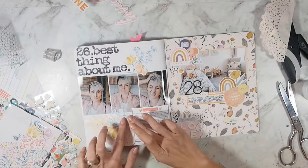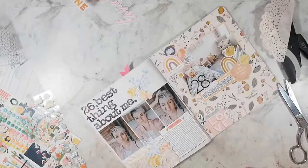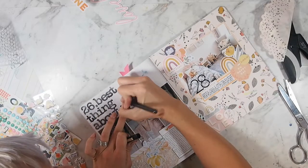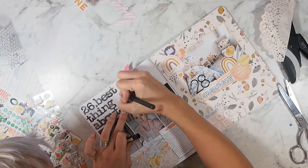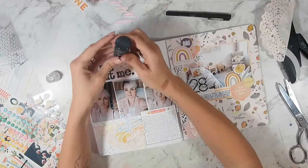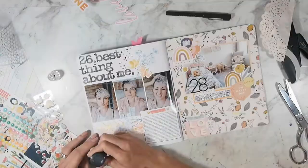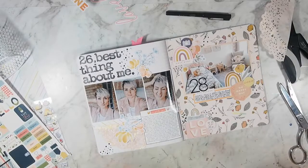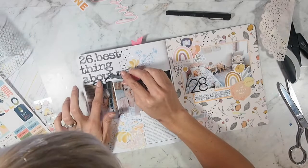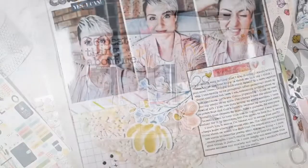I like these die cuts because the flowers come individually, but then they also cluster them together. I'm adding some little plus signs all over as I do, and then I'm going to add some Nuvo drops. By some miracle, I don't smudge this — this book is currently packed away in my craft room and it's not smudged, so I think that's amazing. Last thing I'm going to do is add this little label that says 'yes, I can.' And this layout is done.